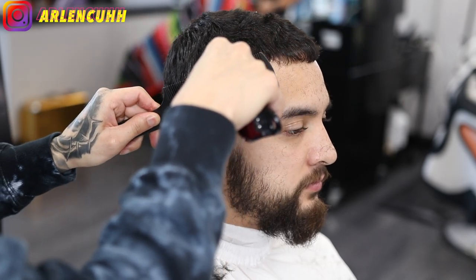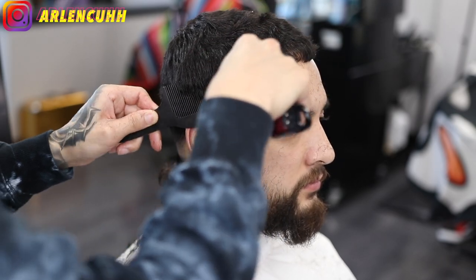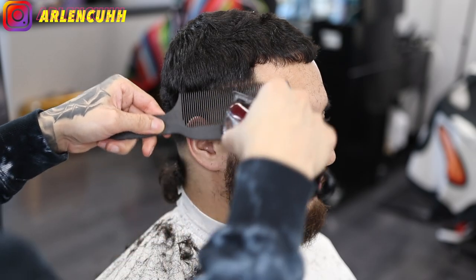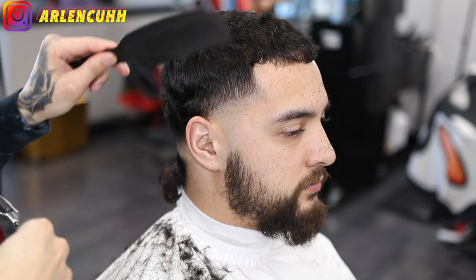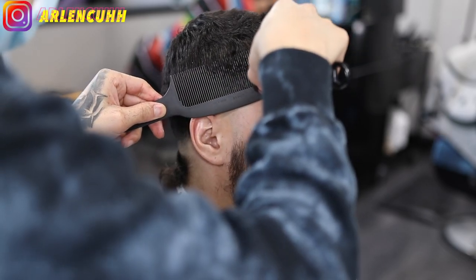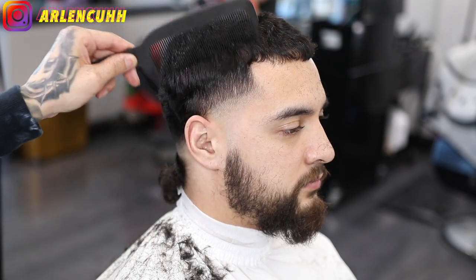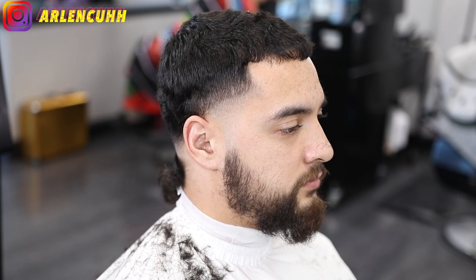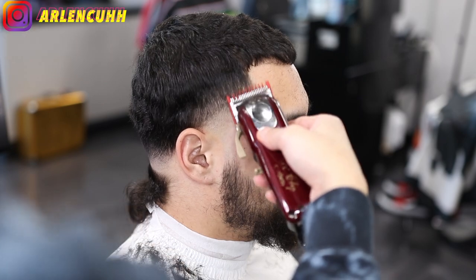So we have our clipper over comb here. I'm going to be clipping the hair that is sticking out. You want to keep your comb at a straight angle and cut the hair that is poking out — whatever's sticking out past the comb, that's what you cut. It took me a long time to understand clipper over comb, but when you keep doing it with repetition it really kicks in. You gotta keep doing it over and over.